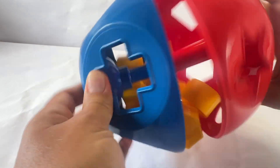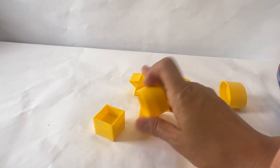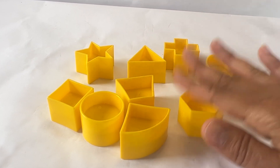Open. Shake, shake, shake, shake, shake. You have to shake it to get the pieces out. Wow, look at all my pieces. What color are they? They're yellow.